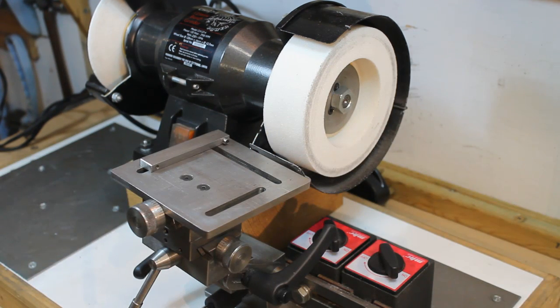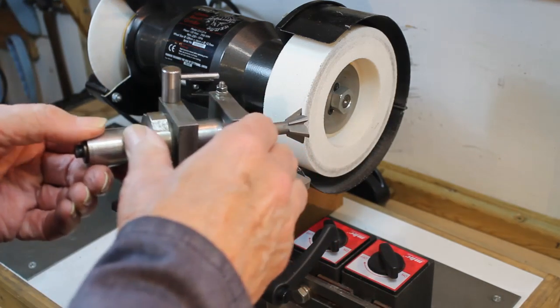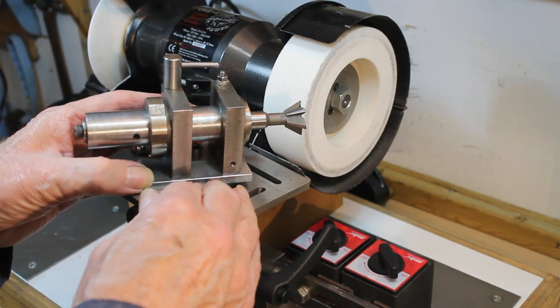Do take note that the fence has a stop fitted at the wheel end so that the cutter will stop at the same position for each tooth being ground.